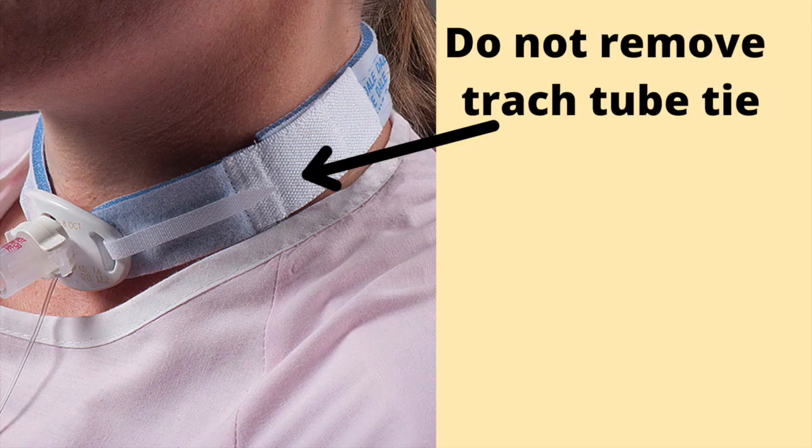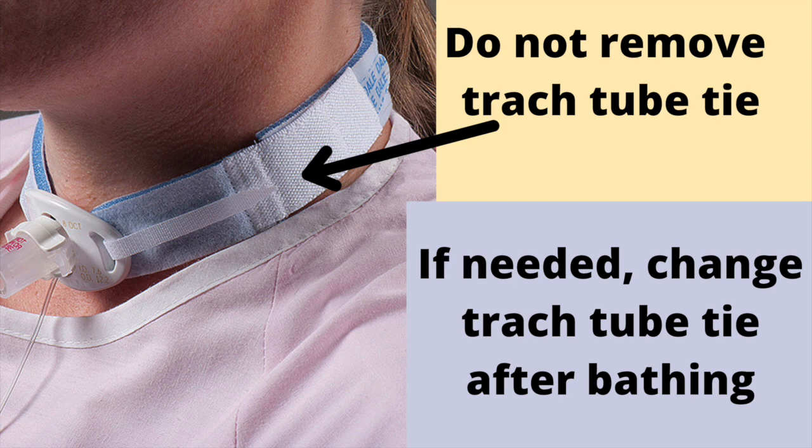When showering or bathing with the tracheostomy tube, never take off the tracheostomy tube tie. If you would like to change the tracheostomy tube tie, please do so after bathing and drying off. Do not try to shower or take a bath without the tracheostomy tube fastened securely around the neck.